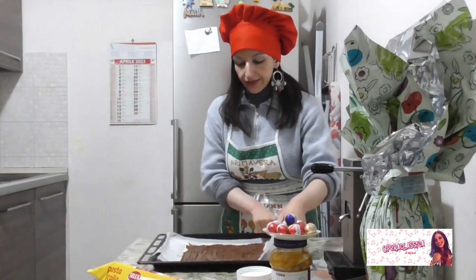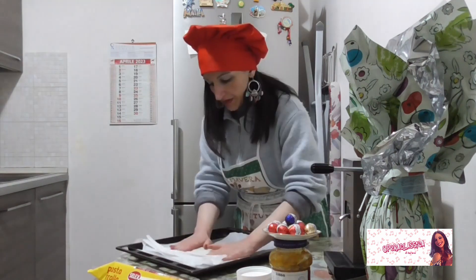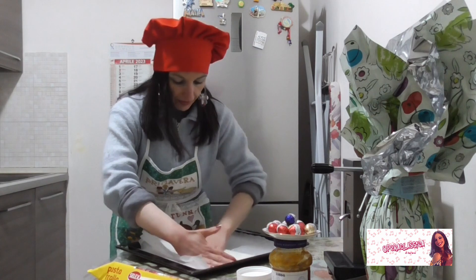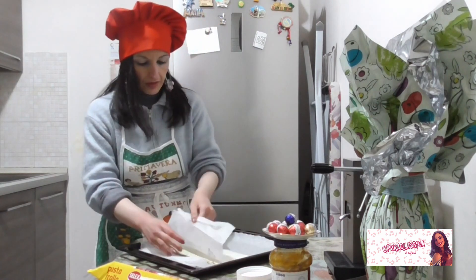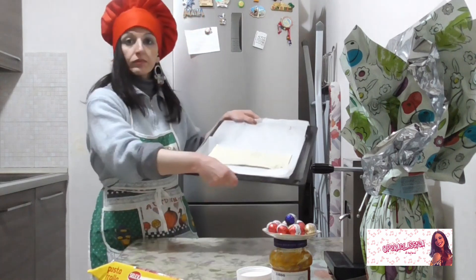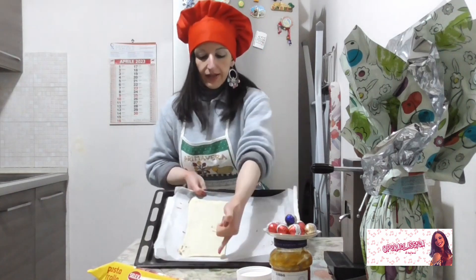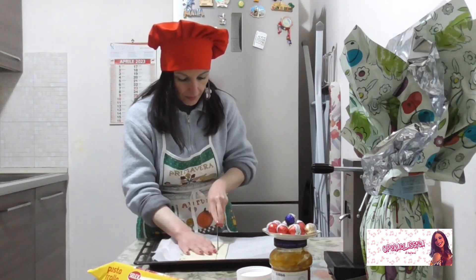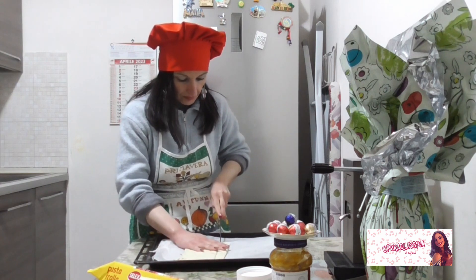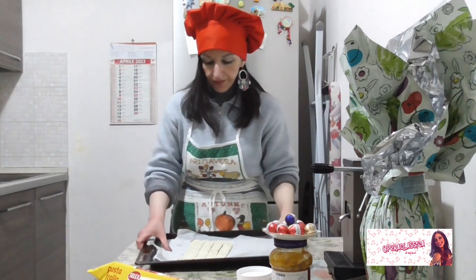Adesso prendiamo il rettangolo con la carta forno e pieghiamolo a due. Iniziamo con la carta forno a farlo combaciare bene. Ecco qui. E adesso andiamo a tagliare in verticale delle striscette — ecco, in questo modo.